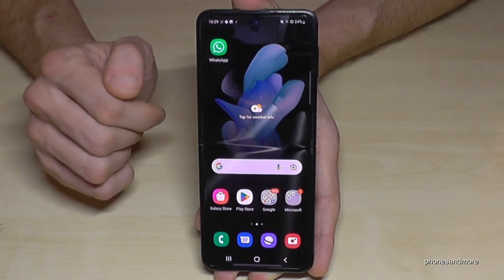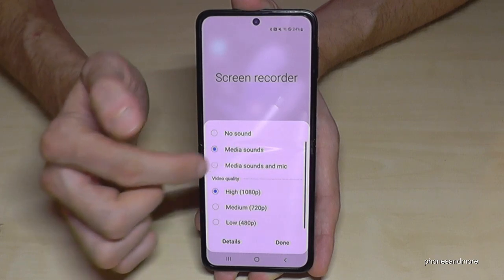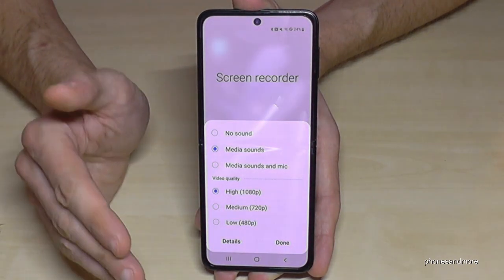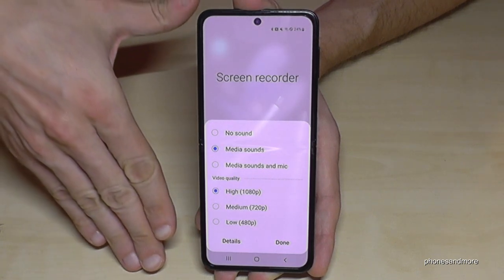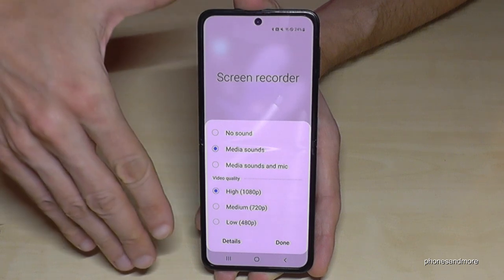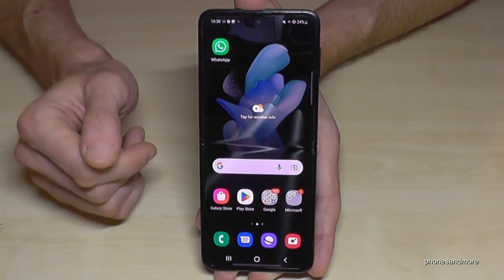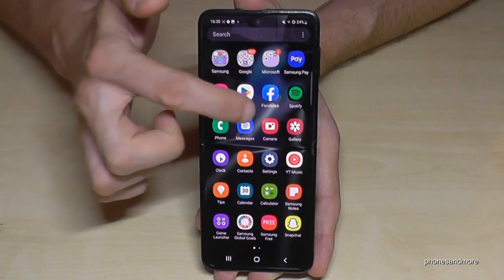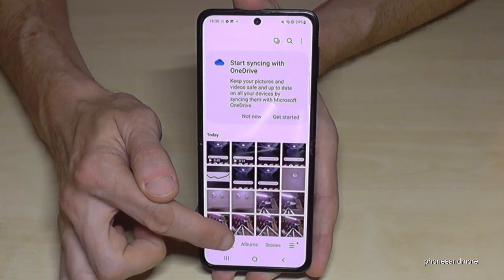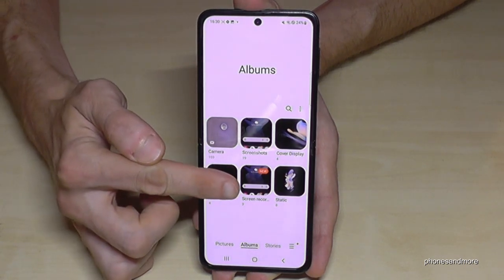For more screen recorder options, go to the written 'Screen Recorder' label in settings. You can change the video quality — for a simple tutorial you don't need the highest resolution; choose medium or lower to save storage. Use the highest quality only for games or presentations. Your screenshots and screen recordings are saved in the gallery — I recommend going to 'Albums' because screenshots and screen recordings each have their own separate folder there.